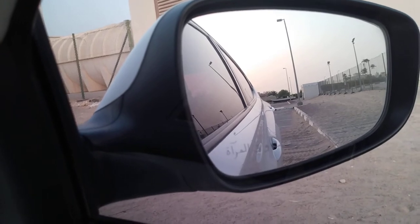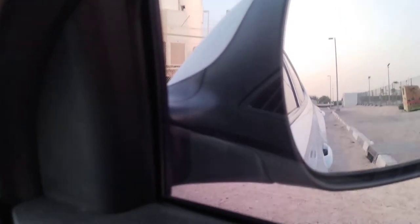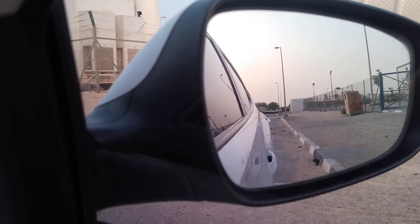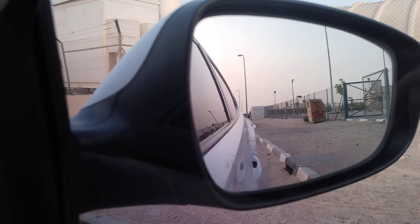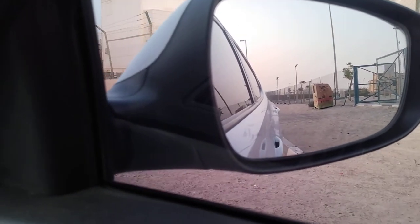If you want to get more closer, turn the steering to the right again. Make your handle of the back door parallel to the kerbstone. Now it's parallel. Turn the steering left. Keep looking at the back, at the side mirror until you see the kerbstone is parallel to our car.